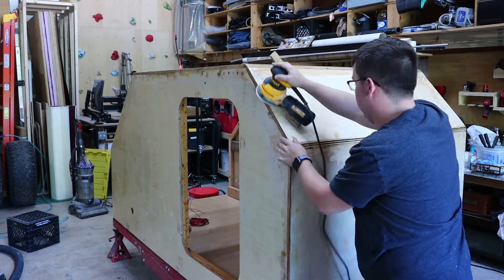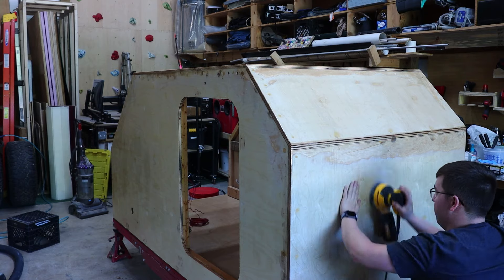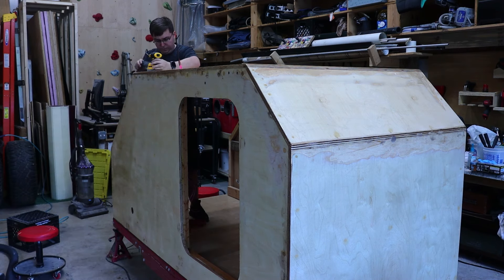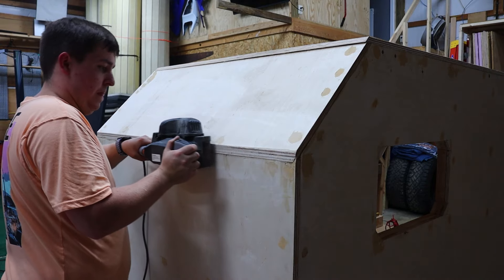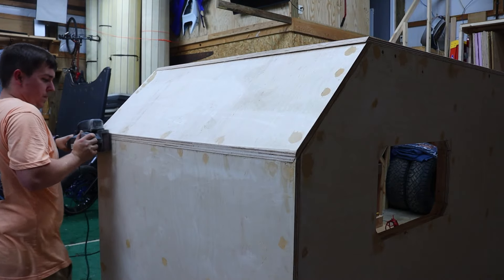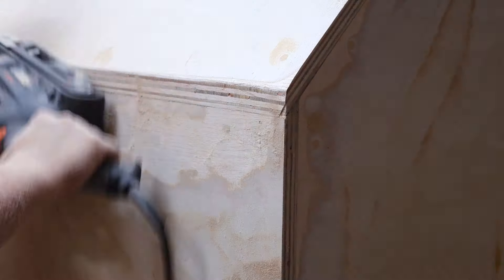All right, Riley from the future here. As you can tell I've started the sanding process — it took entirely too long but was definitely worth it. I put wood filler in all the cracks and crevices, sanded it down, put more wood filler, sanded, more wood filler, sanded — you get the idea. I eventually had to get the belt sander out and started working on the overhangs because I had to take like a quarter inch of material off. I spent a few days just sanding non-stop, trying to get all the edges smooth before applying the fiberglass resin.